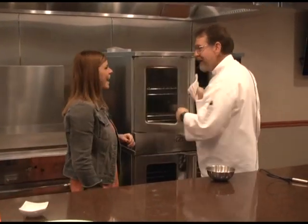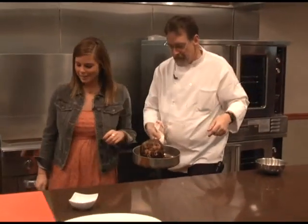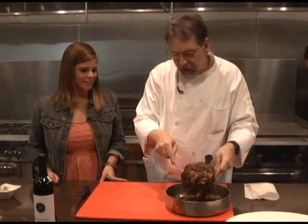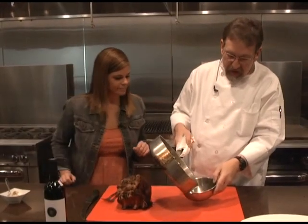Welcome back. With the magic of television, our prime rib roast is ready to be taken out of the oven — you did that hour and a half quick, didn't you! Oh my goodness, that looks so good. Try not to poke it with the fork — just use them to pull it out. I wish you guys could smell this, it smells awesome. Now let's take the fat out of the pan.